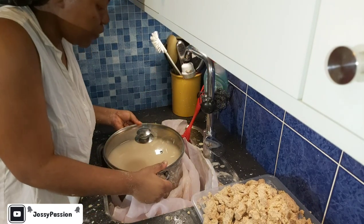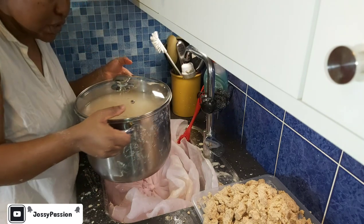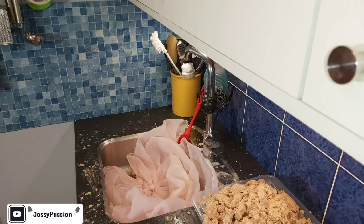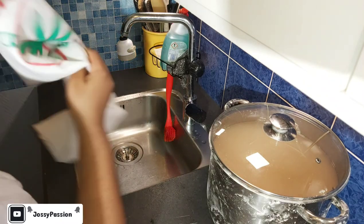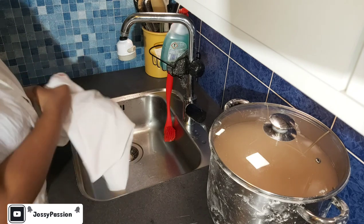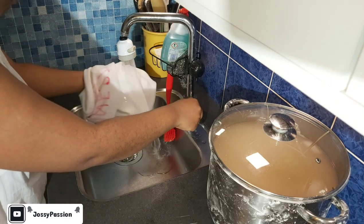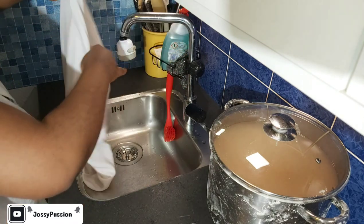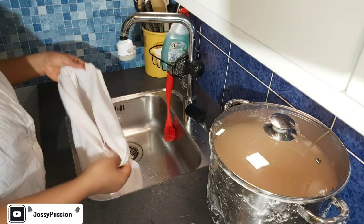I will keep this overnight to settle. If you want to have it sooner, you can keep it about eight hours to settle before you take it, but I will be keeping this overnight. I am about to transfer it into this bag now. We normally use the front side, so I will turn it over like this.